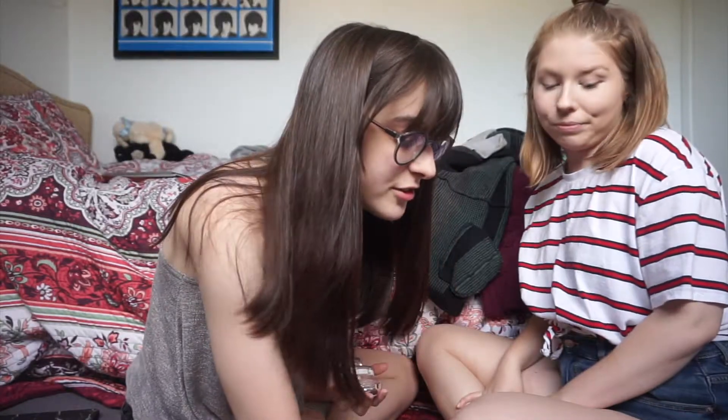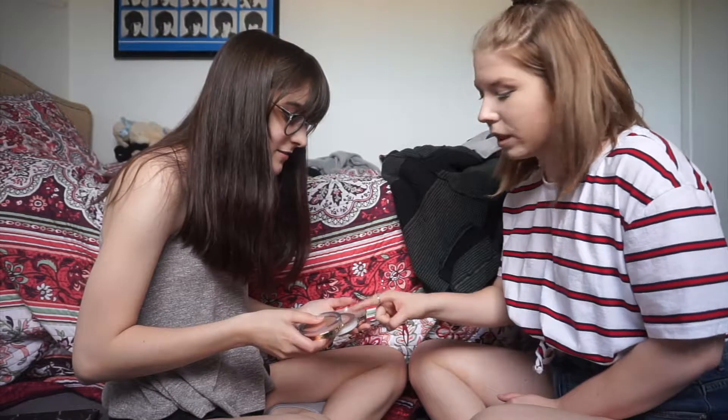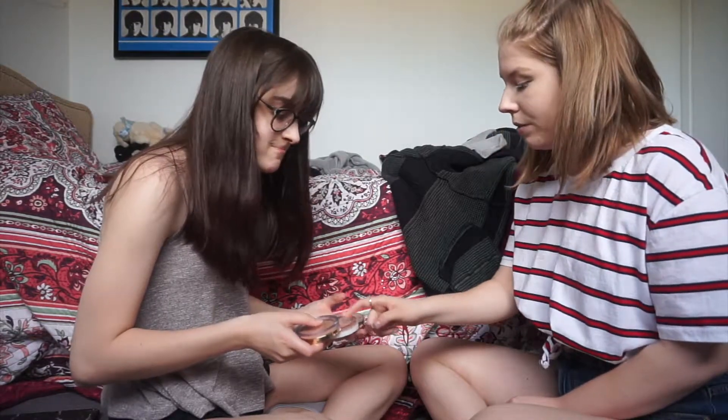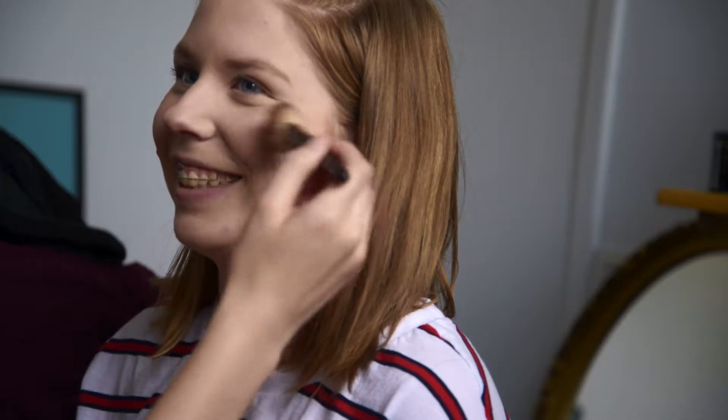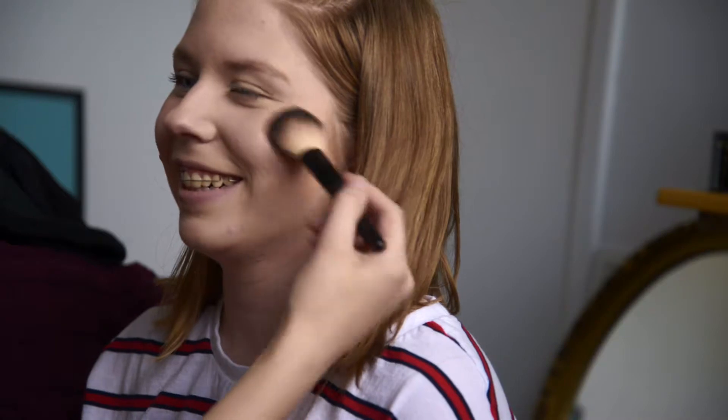Shantay you stay, sashay away. Do you have blush or just highlight? I don't have blush, just highlight. These can be a little rosy though — this one is really rosy so I might put a little on. I'm a blush person. This gives you a nice glow, and I really like to glow to the gods.